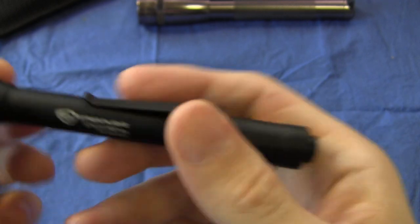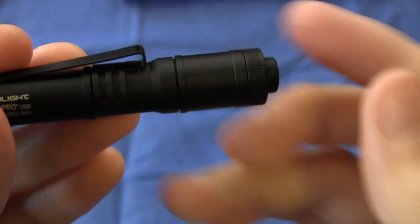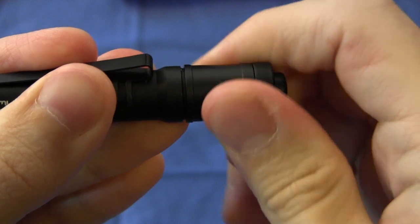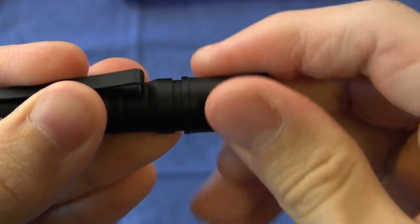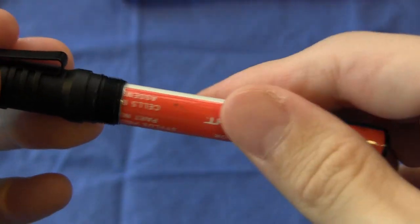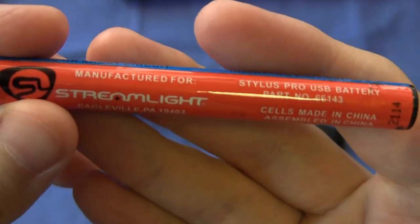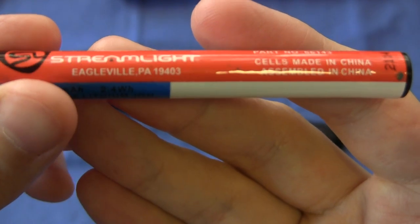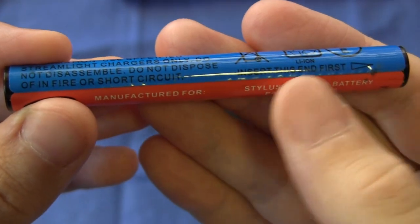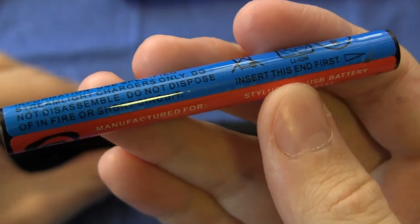While we're here, let's have a look at the proprietary internal battery. If you unscrew — the light is threaded here and here — it gives you access via another O-ring seal to the proprietary Streamlight lithium-ion cell. You can see it says 'Stylus Pro USB battery, made in China, manufactured for Streamlight.' It gives you an instruction to insert this end first, so you can't screw up the direction.